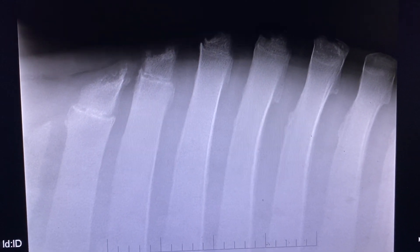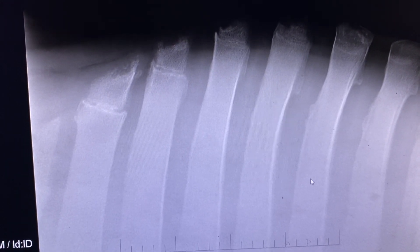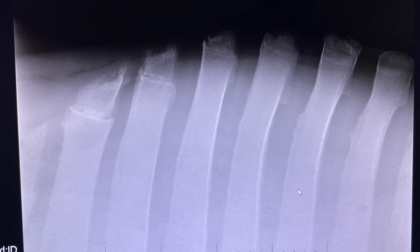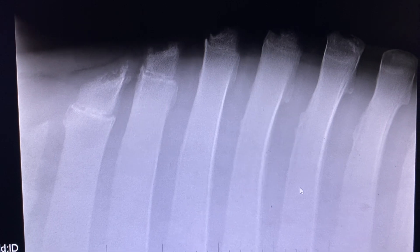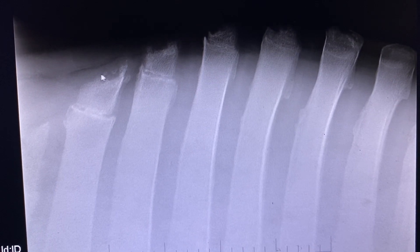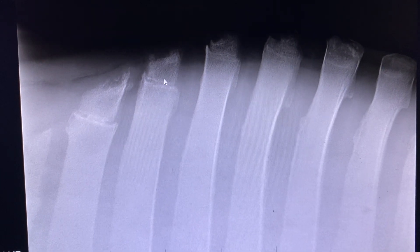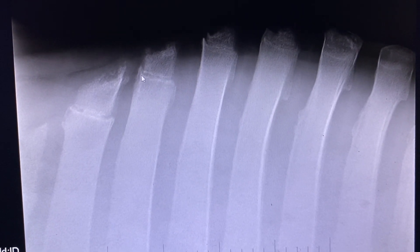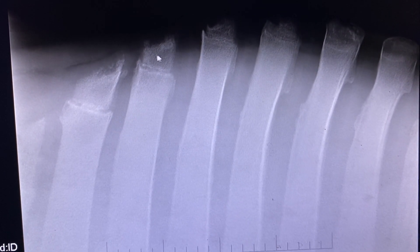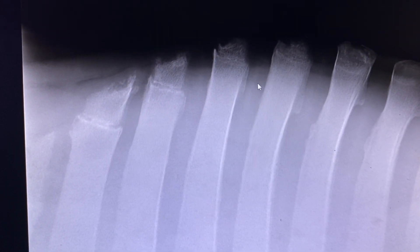This video describes a horse with kissing spine and demonstrates the surgical technique used to resolve the problem. These X-rays are taken at the withers of the horse. A common question is whether certain features are normal — most horses have growth plates, seen as a small line, and a distinctively shaped bone on top, which is entirely normal.